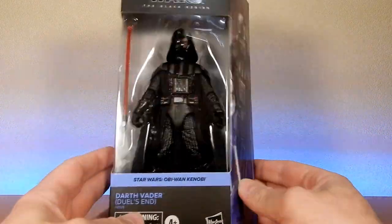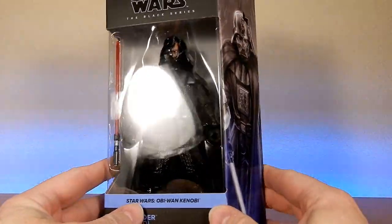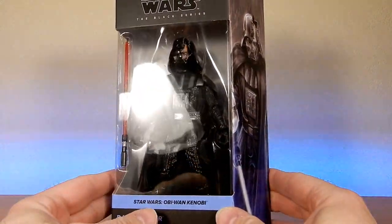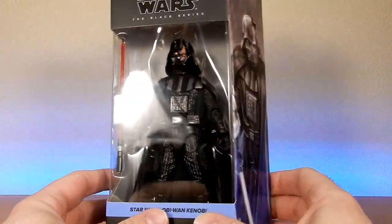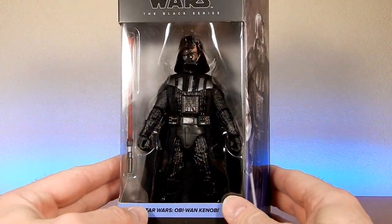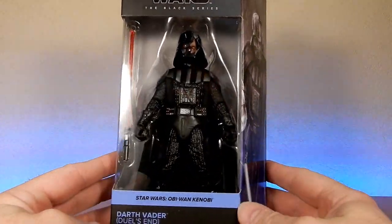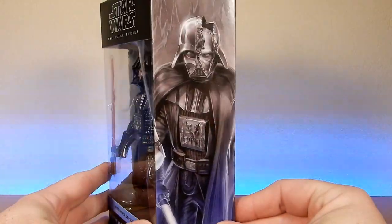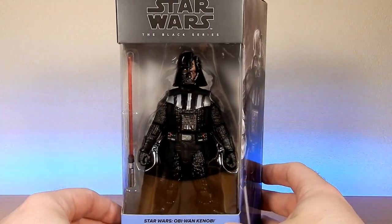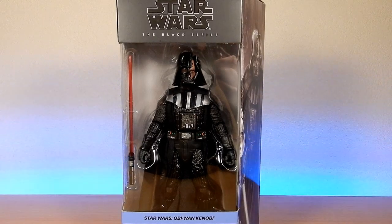Being able to get that light into the packaging and see the figure itself — I was able to actually pick from a couple to make sure mine was the best looking one, mainly looking at the paint apps of the face underneath. They all look pretty damn good to me, so I was able to cherry pick, which was nice. Nice image of Vader there. So without further ado, let's open him up and have a look at this awesome version of Vader.